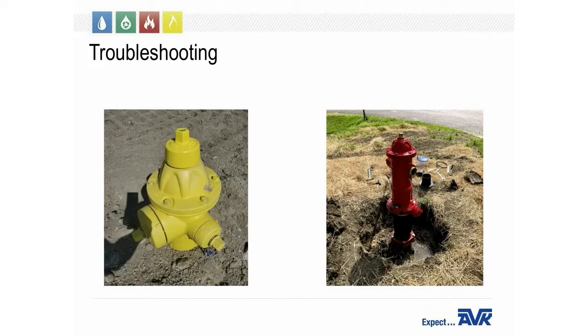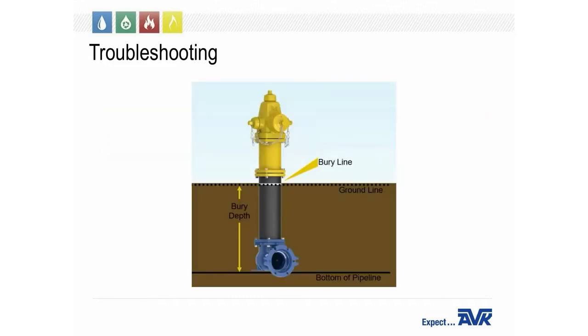Next, was the hydrant installed to the correct bury depth, or does it need an extension kit? All hydrants should be buried within an inch and a half of the bury line. Depending on the soil, it may need a concrete collar poured around the lower barrel at the bury line to keep it from moving if it gets hit.